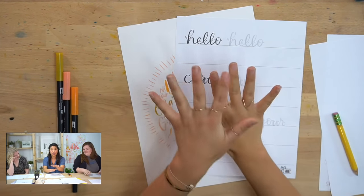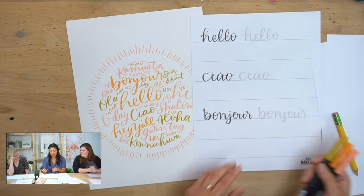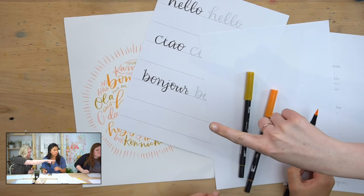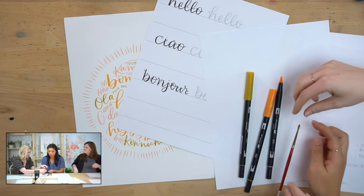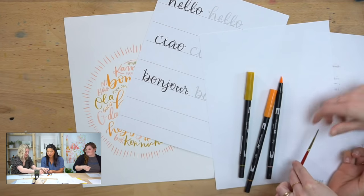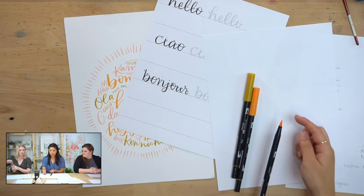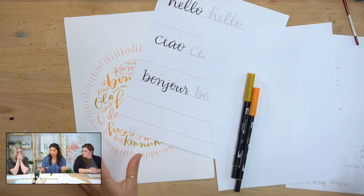Now we're going to get started. If this is your first time lettering, what I want to show you is we are going to be using the Tombow Dual Brush Pens. If you have our subscription box, that is in there. Paintbrushes, if you see, have a pointed tip. Since this is a watercolor group, it has a pointed tip at the top and it's thicker at the bottom. Tombow dual brush pens, or brush pens in general, have that same look — skinnier at the top and thicker at the bottom.